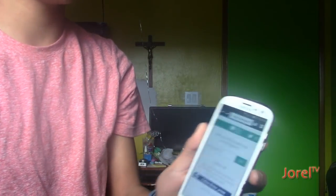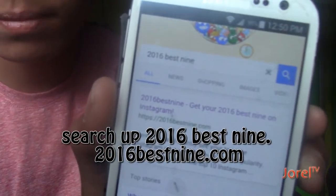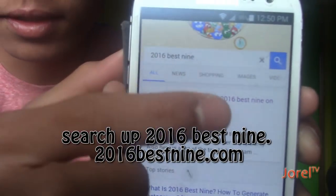After you're off the private account, you're going to go to Chrome or Safari or whatever browser you have, and go on the internet to the site called 2016best9. Search that up on Google — it should show up as the first result. Click on 2016best9.